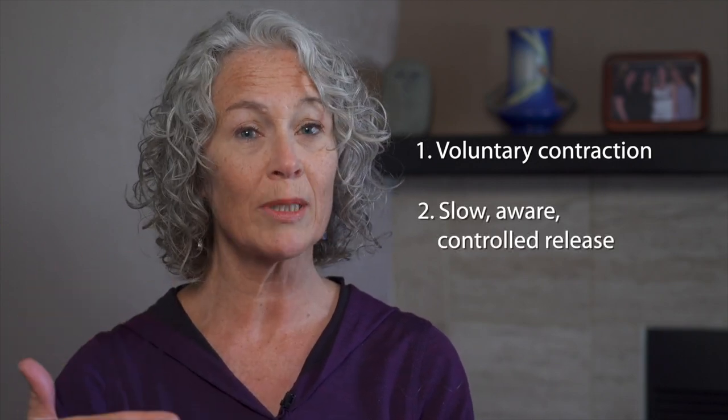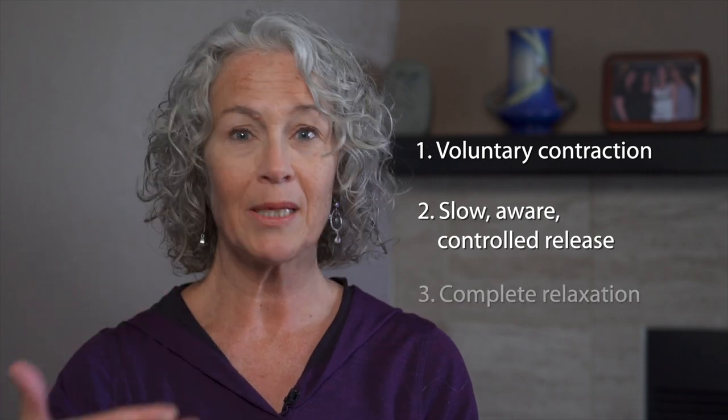The third stage is a complete relaxation. And in that stage, the brain has a chance to integrate the sensation. Very important. First, a contraction of the muscles, tighter than what's there, followed by a slow, controlled release and a complete relaxation.